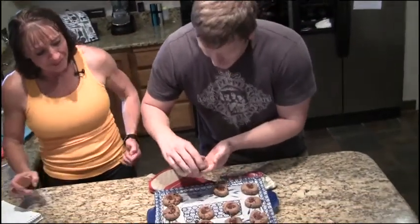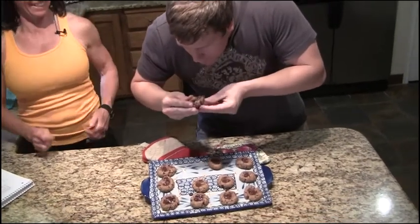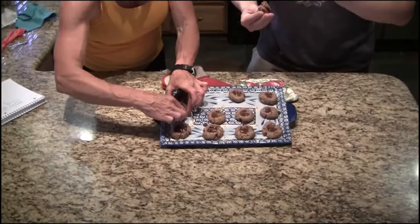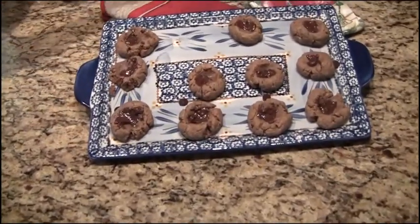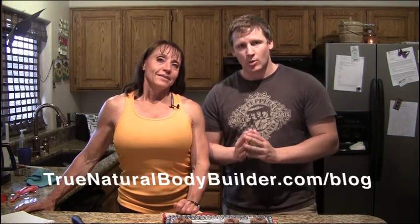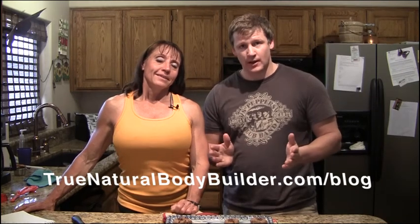Let's try one — don't burn yourself. That's good, that is awesome! They're hot, they are definitely way hot, but they are pretty good. I want to thank Shanna for showing us this awesome cookie recipe. Go to truenaturalbodybuilder.com, head to the blog, and the recipe will be there. Thanks a lot for watching — hope you got something new out of it. Catch you on truenaturalbodybuilder.com.